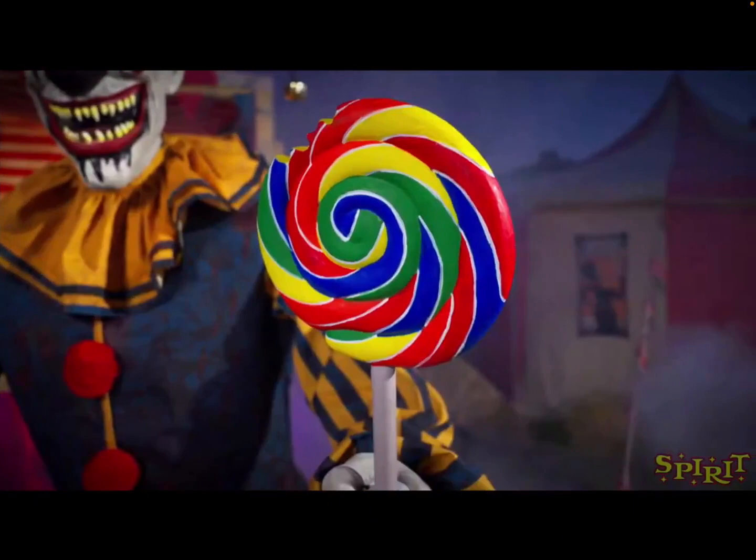Next one is Nibbles the Clown. You can see basically the bottom half of his head — his mouth, part of his nose, his outfit, and he's holding a lollipop that he nibbled a piece out of. He's holding a lollipop like Uncle Charlie, but I definitely like him more than Uncle Charlie. You can see there's blood on his mouth, and his outfit is like a classic clown outfit.